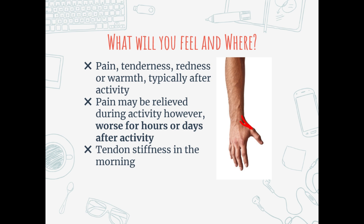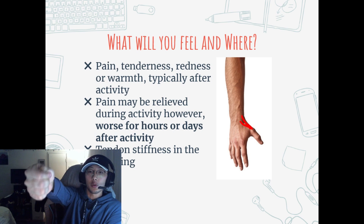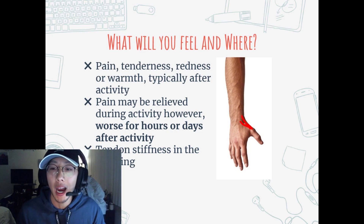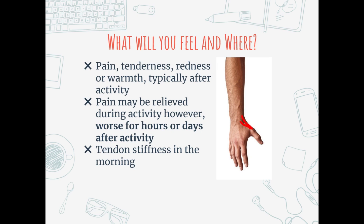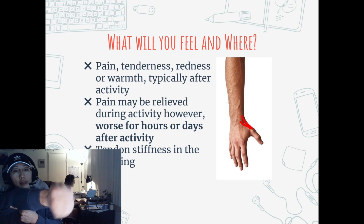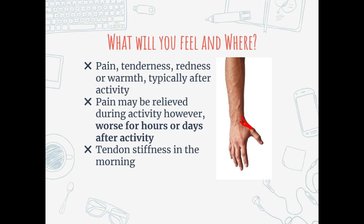You also typically feel stiffness in the morning with tendon injuries. Another way to confirm this issue is a special test used in the clinic: grab your thumb with the rest of your fingers and bend the wrist down towards the ground - you might feel pain there. This provides a higher index of suspicion for this type of injury. While rare, you might feel some burning or numbness, although it shouldn't last long.